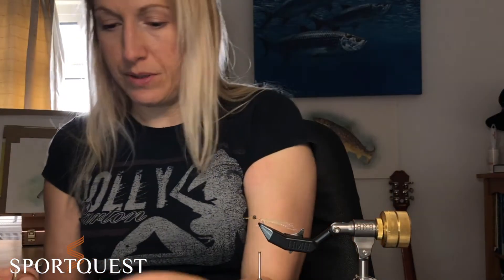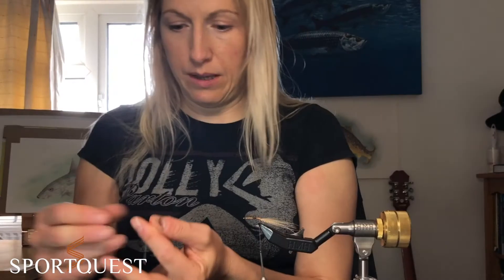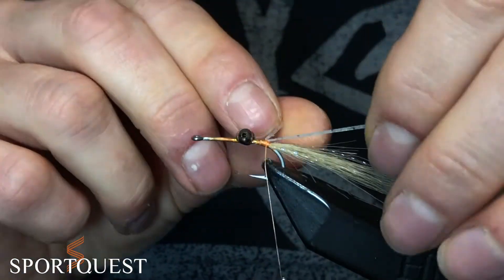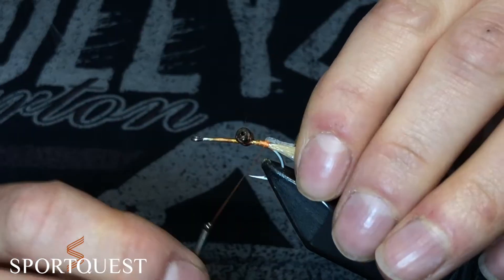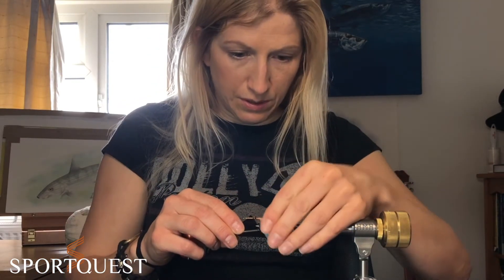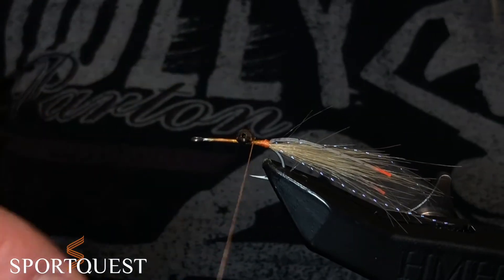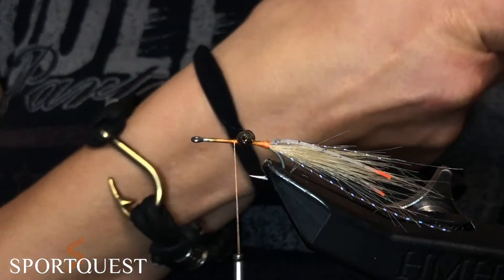Now we're going to put some crazy legs on, so get yourself some rubber legs — I'm going to use clear. Find the halfway point, pinch there and do exactly the same as you did with your flash: wrap underneath your thread and on top of your shank and then line your legs up so they're either side of the shank, tying it down so they sit nicely either side of your tail. Just tidy up there and take the thread in front of the eyes — that's where we're leaving it.